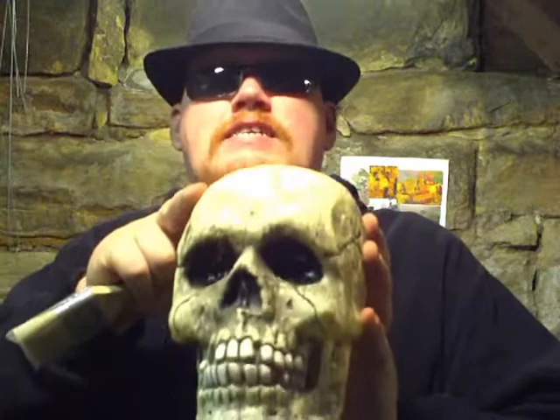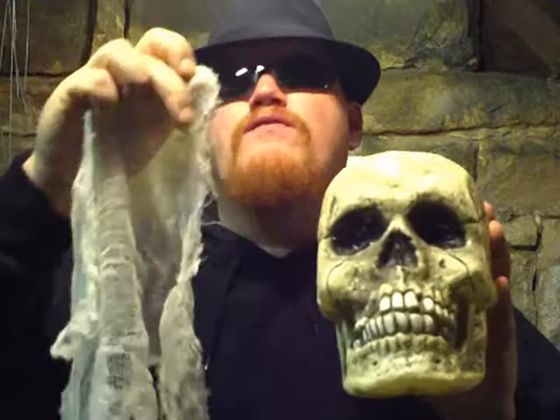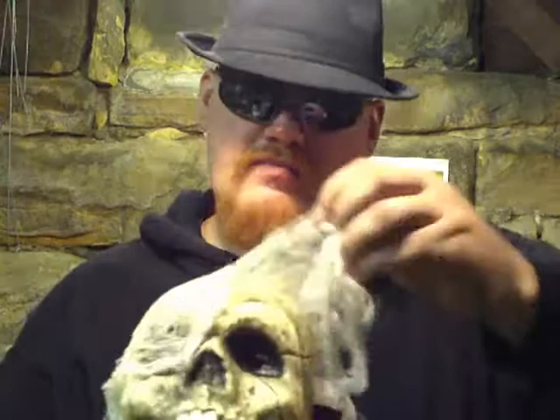Once you're done with that, while your latex is still wet or tacky, take your cheesecloth. You can find it at Walmart or any fabric store — it's really cheap. I'd get a yard of it to start with, because this stuff comes in handy for a lot of different Halloween projects. Take your cheesecloth and you'll probably have to cut it into pieces. Push it onto your wet latex, push it into the eyes, into the mouth. Just get it all over the skull — this is going to help hold your mold together.